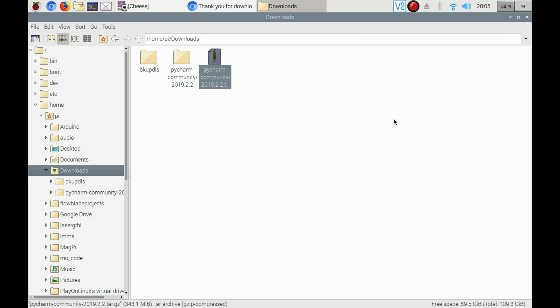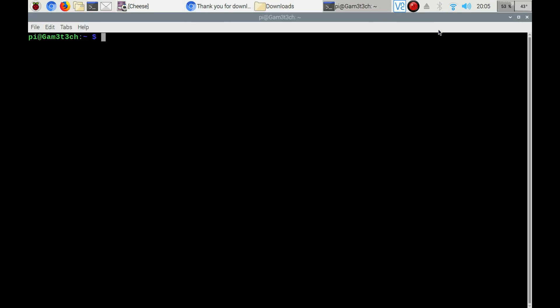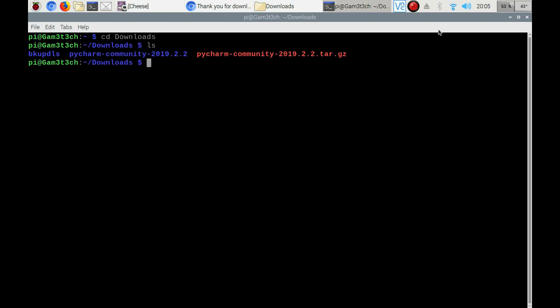The file is completely extracted now. Hit Control, Alt, and T to bring up the terminal window. The first thing we're going to do is go CD Downloads. We can see we have PyCharm Community 2019.2.2 — you might have a different version but it'll work the same. We're going to run sudo mv PyCharm — I hit Tab to autocomplete — and move that to /opt/pycharm-community-2019.2.2. Make sure that's all spelled right.